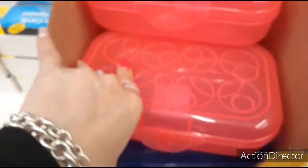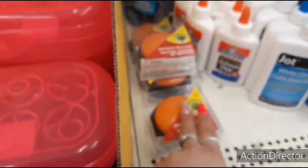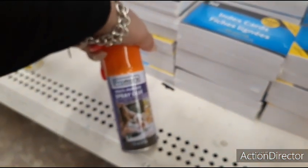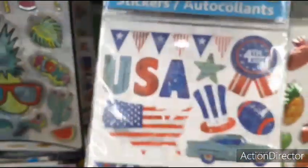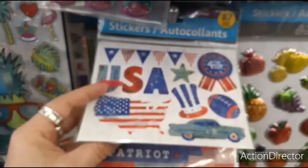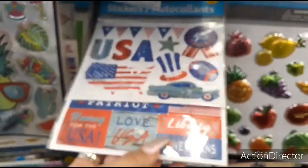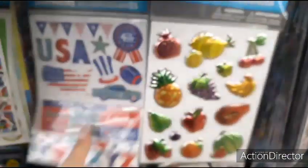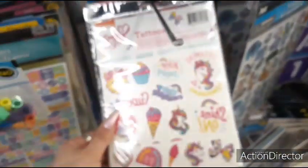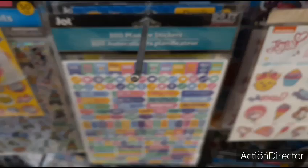Pink and blue. This is fun — a buzzer, an answer buzzer. You can play Family Feud. Multi-purpose spray glue. Cute stickers — USA, Fourth of July, United States. I like that, I love veterans. Puffed up fruit stickers. Jojo stickers. 300 planner stickers.